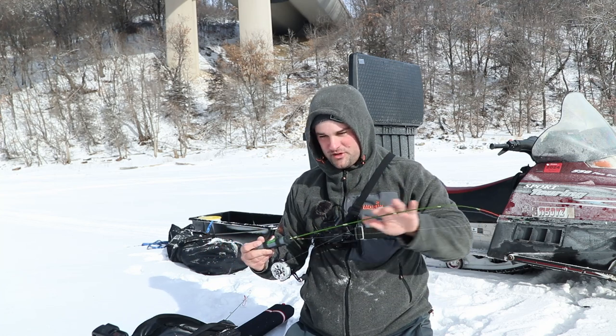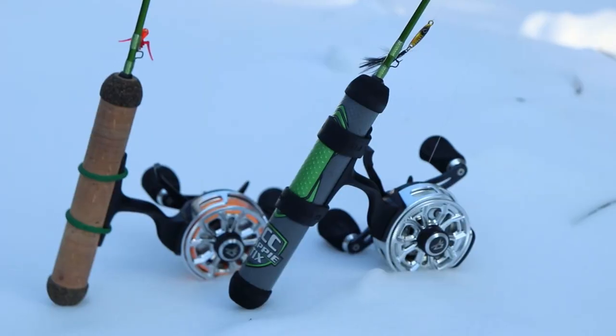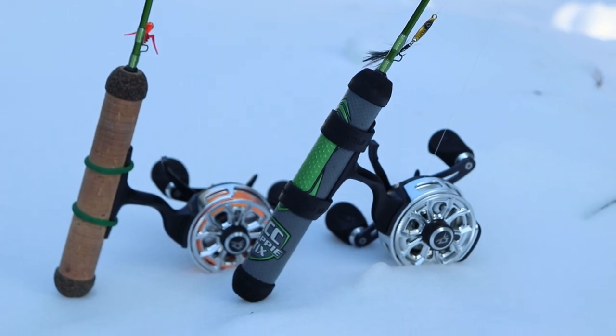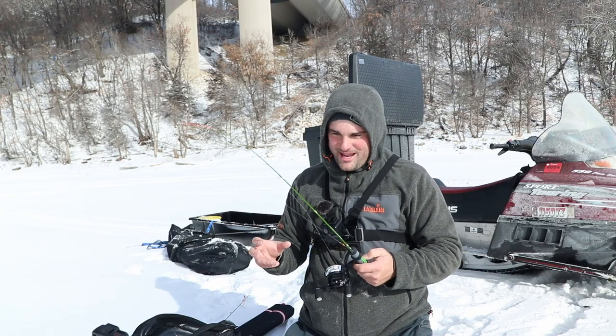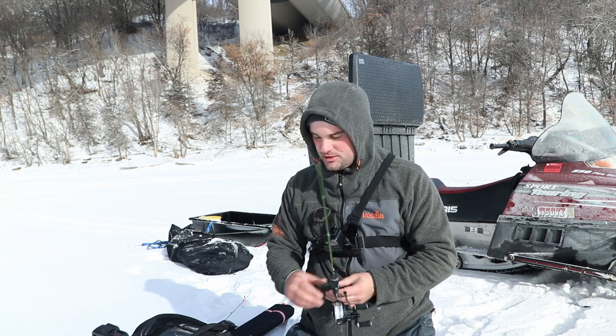So if you guys are walleye fishermen, these would be great dead stick rods with a live minnow on just a split shot and Aberdeen hook or some sort of slip bobber rig. I've already done a slip bobber rig video for crappie. These work great for dead stick rods, but they also work for baits from about an eighth ounce lipless or eighth ounce spoon all the way down to your 1/64 ounce tungsten jigs.